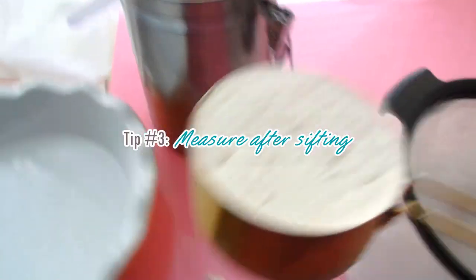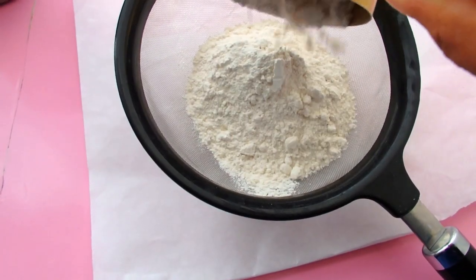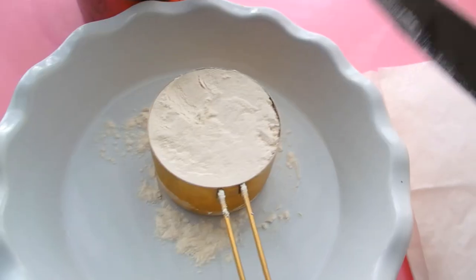Number three, measure your flour again after you've sifted it. When I would sift my flour and then put it back in the measuring cup, it was always a little bit over one cup — about a tablespoon over. So try sifting it, put it back into that measuring cup and see what you get.